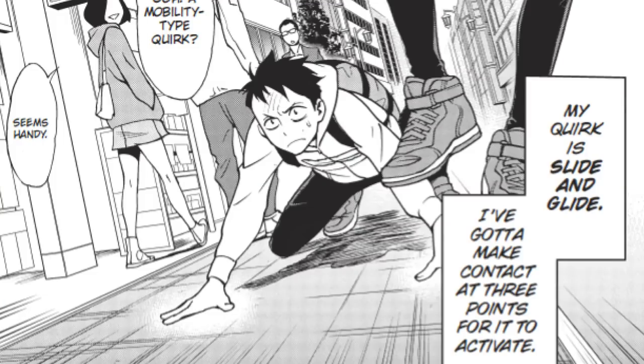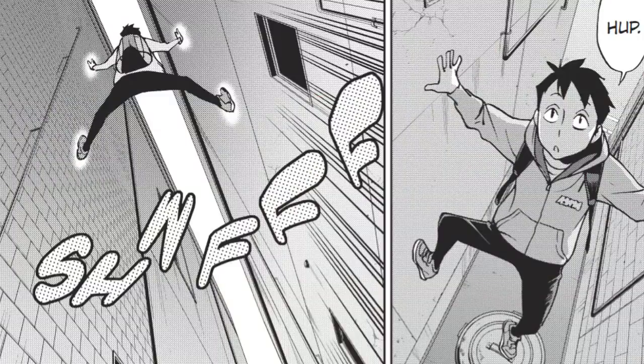His quirk is referred to as Slide and Glide, which is a mobility-type quirk. As long as three different parts of his body are touching a surface, he can glide and slide around that surface in a variety of directions. This includes even vertical walls — he can slide up a building. If he's in an alleyway with two buildings on both sides, he could put two hands on the walls and two legs and slide straight up like an elevator.